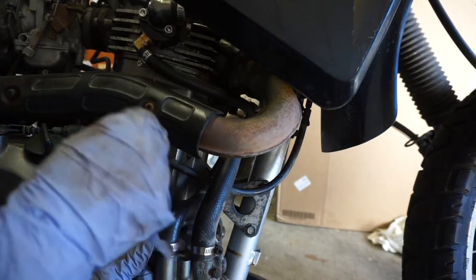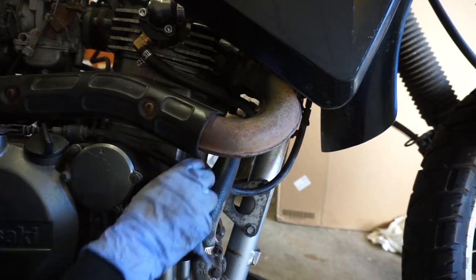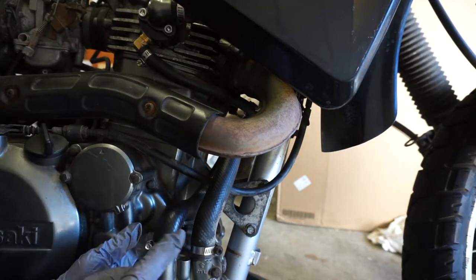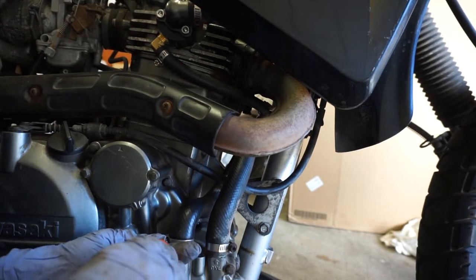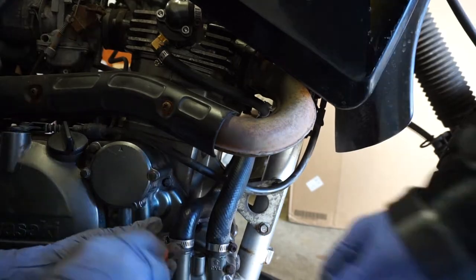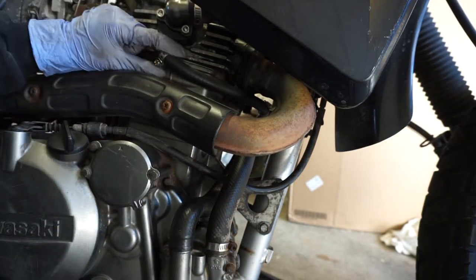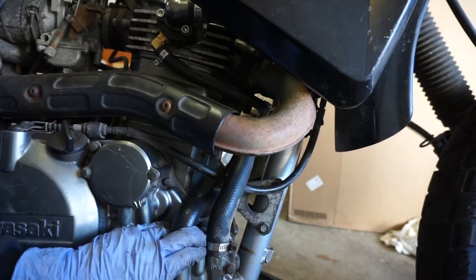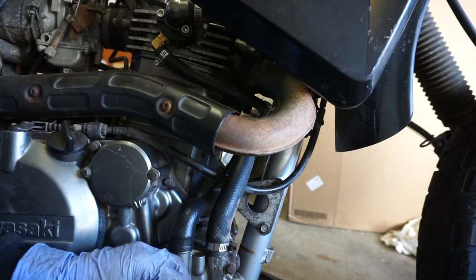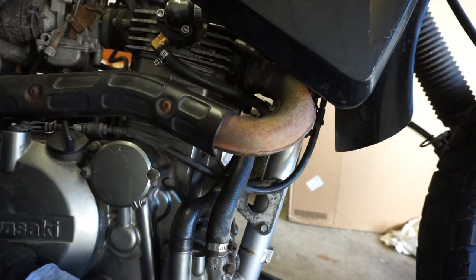One important thing to note: you want this rear hose to be underneath the shift lever, because you don't want to be compressing that. We also had to replace this hose clamp because it was rusted out. To finish the job, we're going to go around and make sure all the hose clamps are tightened, then refill the radiator with coolant, and that's it. That is the Thermobob installation on a 2007 KLR650.